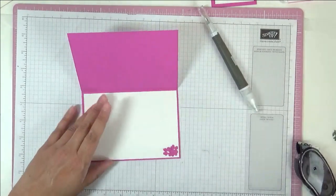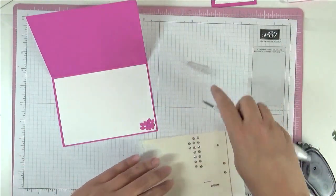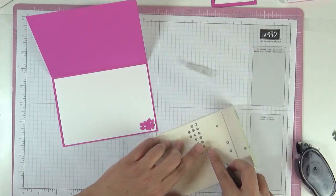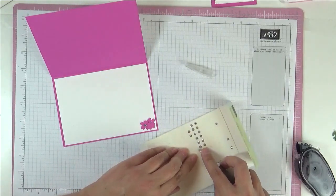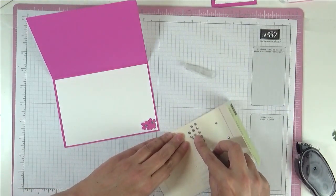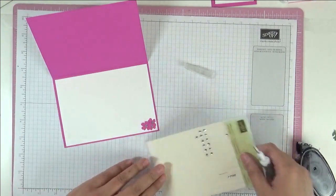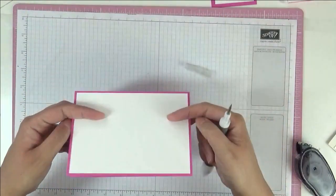I'm going to use just some rhinestones as sort of like flower centres — just to add something extra to it. That just adds a little something something, as you can see. So now for the front.